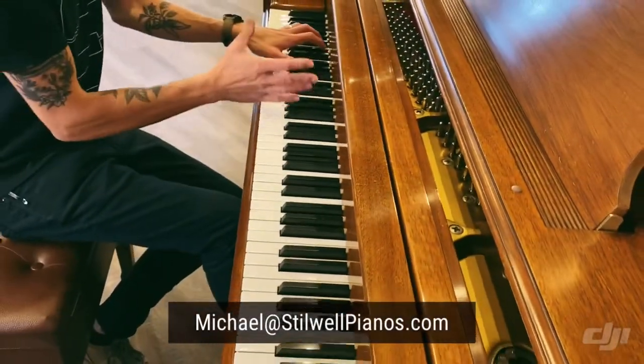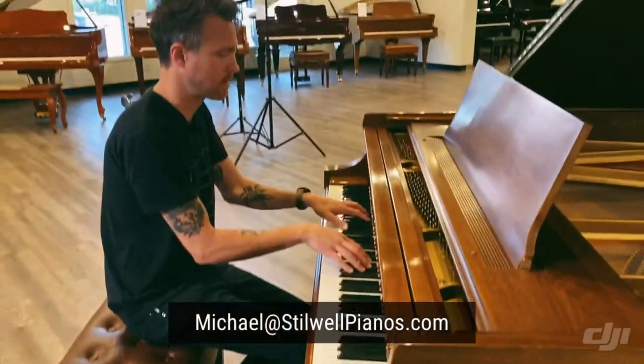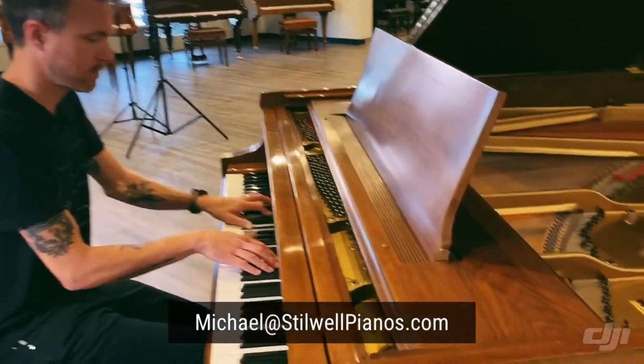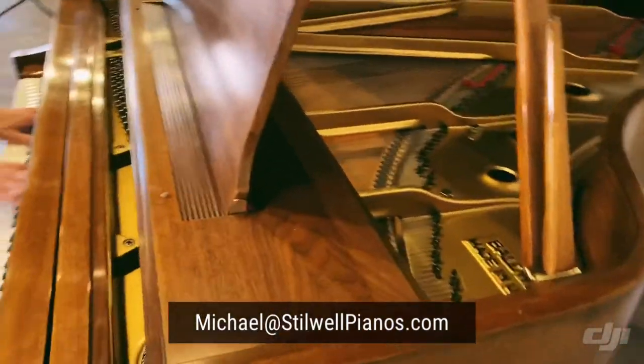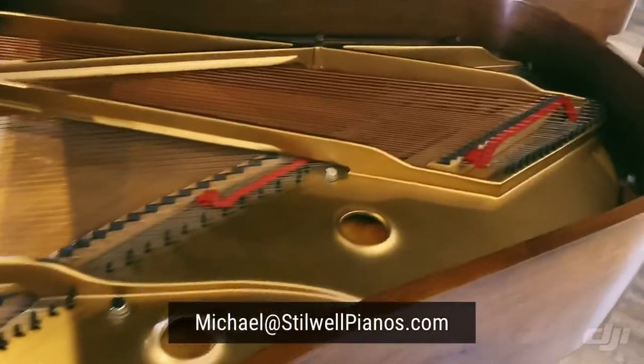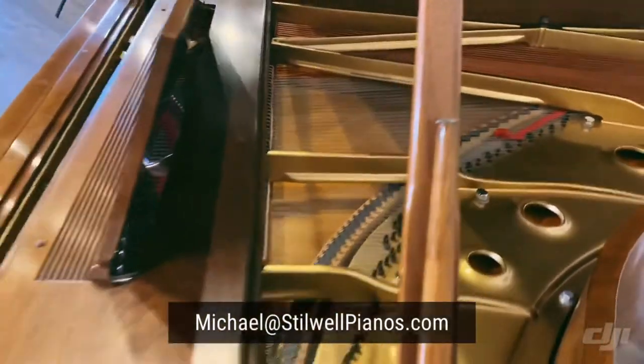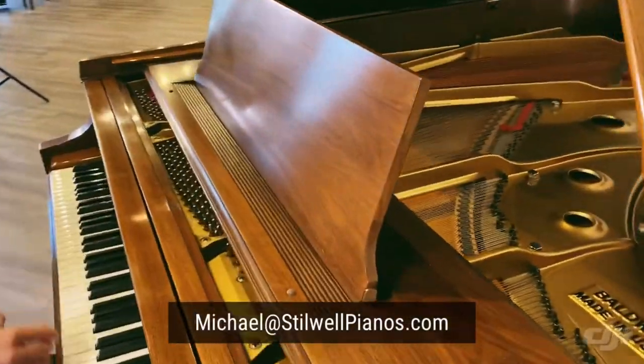When I play down here in this bass section, I'm getting this growl — and that's what I'm talking about when I talk about muscle cars. It's just right down here. That's what people want when they want a Baldwin. They want that punch, that growl, especially down here in the bass and up high in the treble.